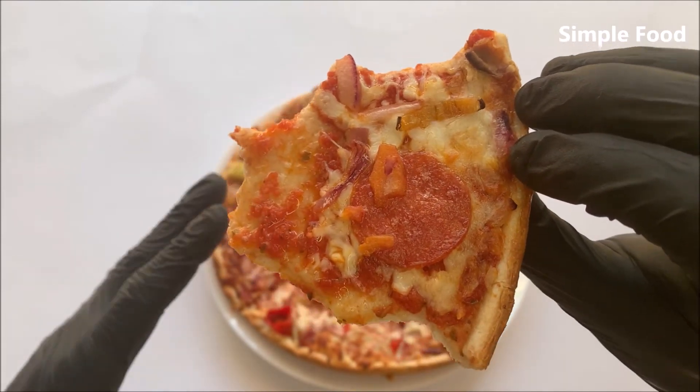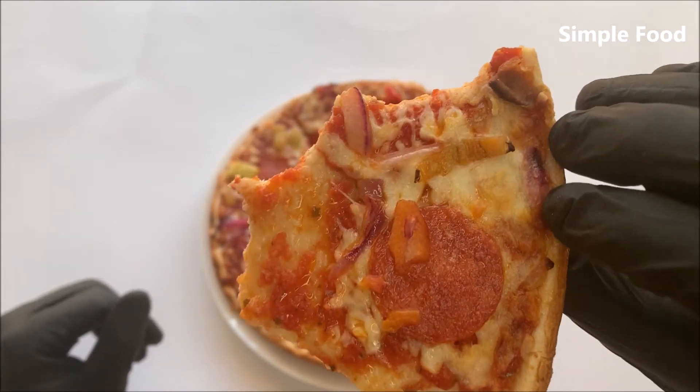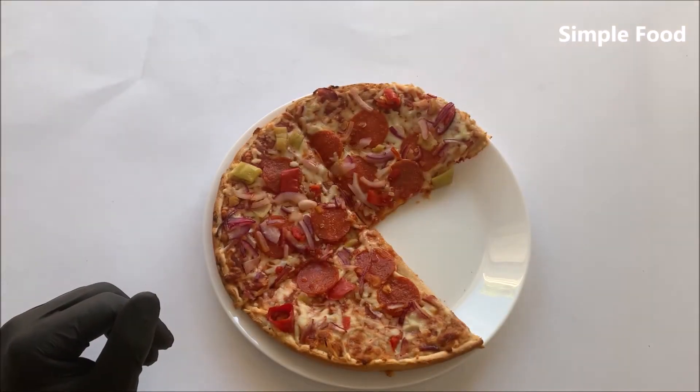It's not extremely cheesy either. It's good, it's not dry. I like it.